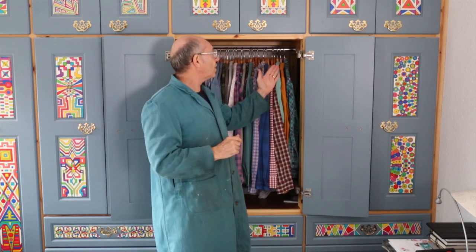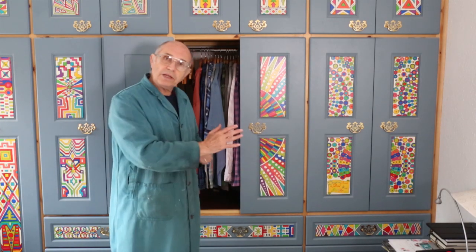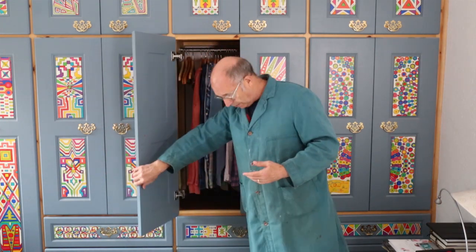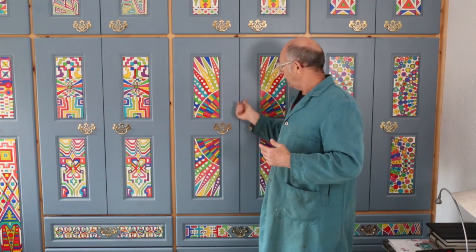These hinges are also soft close. If I bring the door closed and give it a push, a spring takes it in and keeps it closed, so it won't swing open on its own. The same on this side: bring it close, the spring comes in and closes it up.